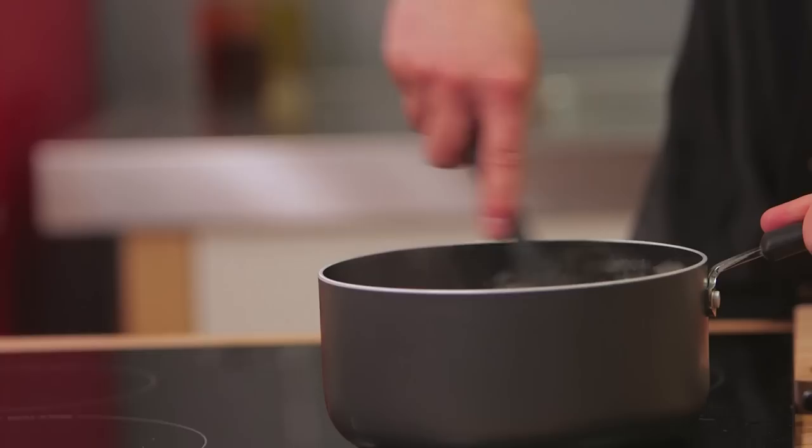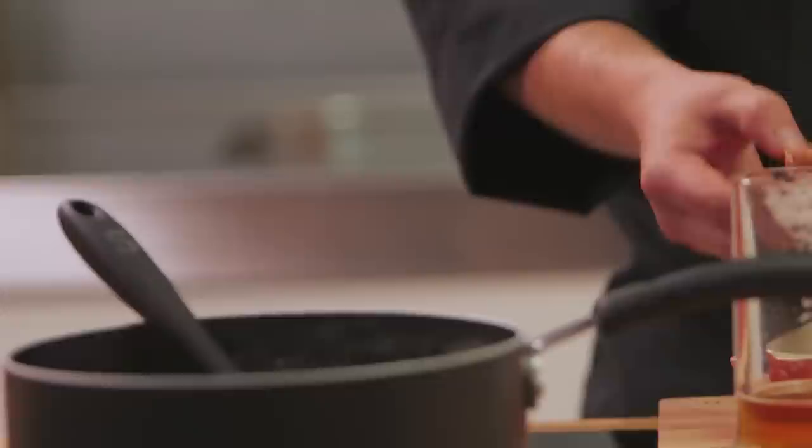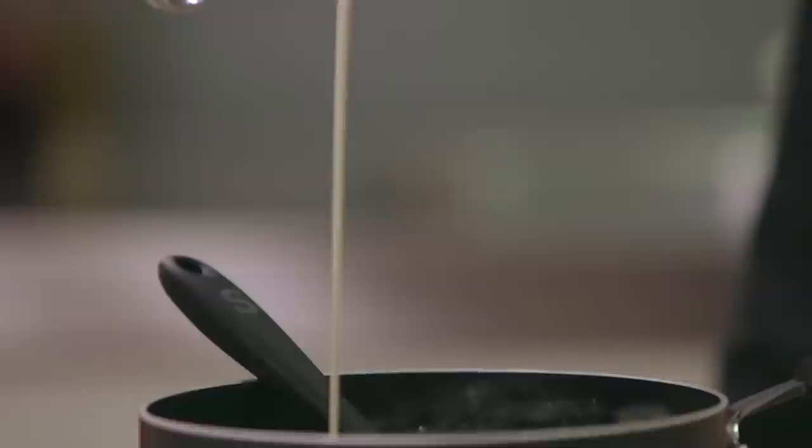And if you want any of the ingredients, weights and measures, they're all available in the link down below. Next up, we're going to enrich this with an egg yolk, so that's going to go in. A little glug of cream — it is the ultimate cheese on toast, so that's what we're going for.